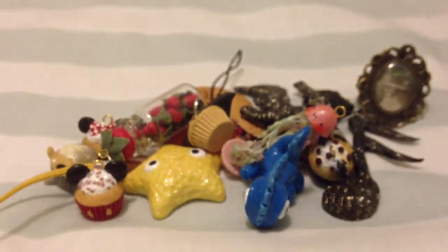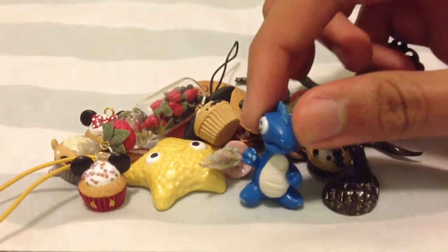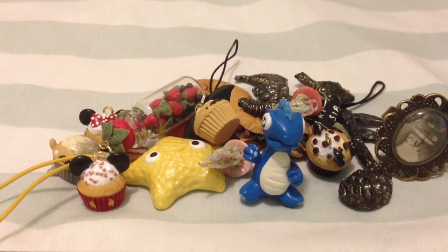So this is my charm update. I hope you guys enjoyed. Sorry I haven't really been posting many craft things in a while. Look forward to more videos in the future — I hope you can comment, rate, and subscribe. I'll talk to you guys later. Bye!